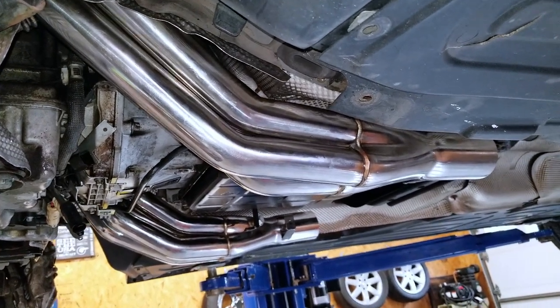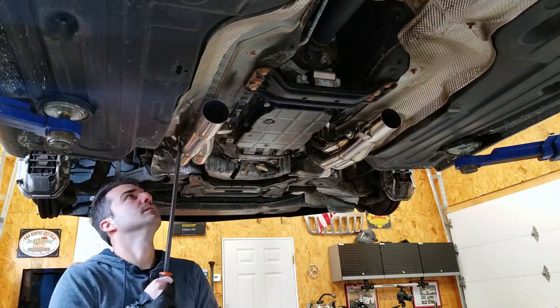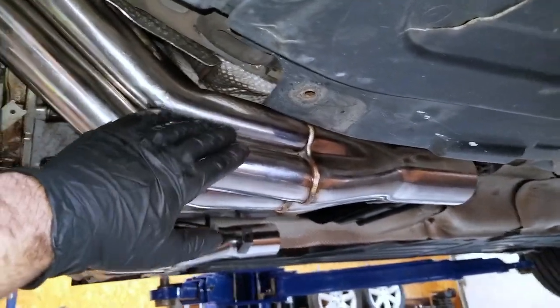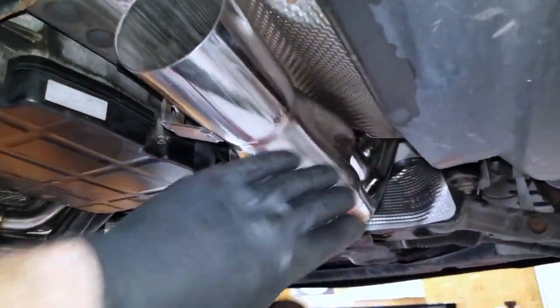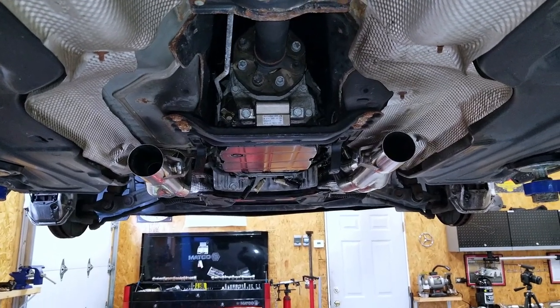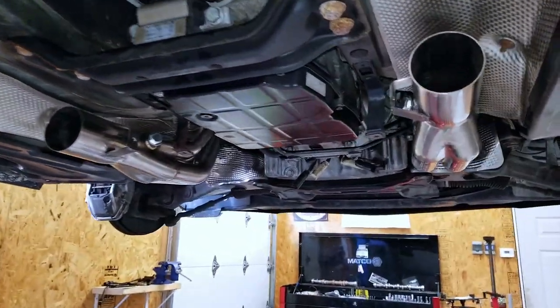Disaster averted, at least for the time being. I was able to give us a decent amount of clearance by simply pushing up on this heat shield — now I can fit a finger in here, which is pretty good. I don't think we're going to have an issue with rubbing when the engine is running, though I'm still a little worried. I did the same thing on the passenger side as well, just for good measure. I think this will work — we're at least ready to move on to the next step, which is fitting the entire rest of the exhaust.